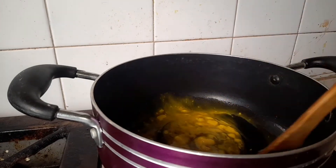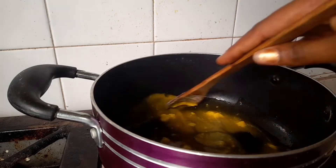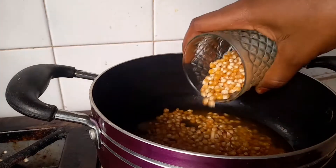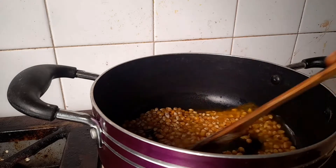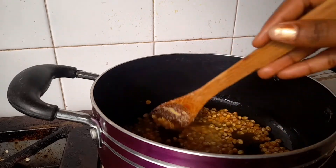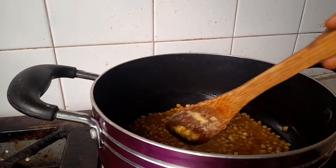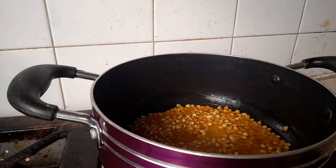Place a pot on medium heat, transfer your butter or oil into the pot and stir to help it melt. Next, transfer your corn into the butter and stir everything together until each corn is coated with some butter or oil. Then cover the pot.